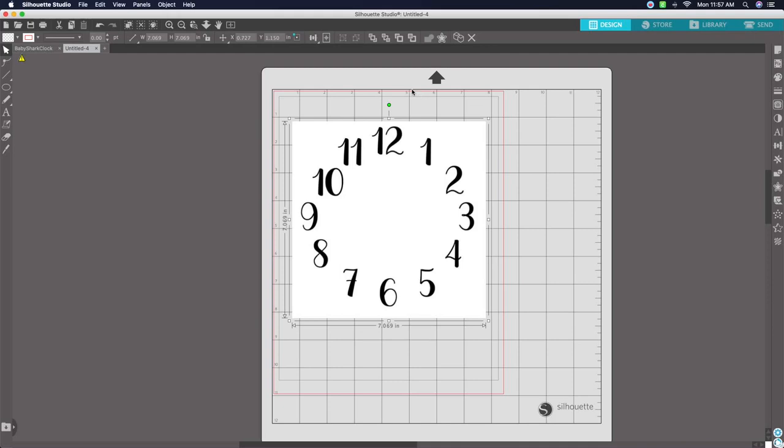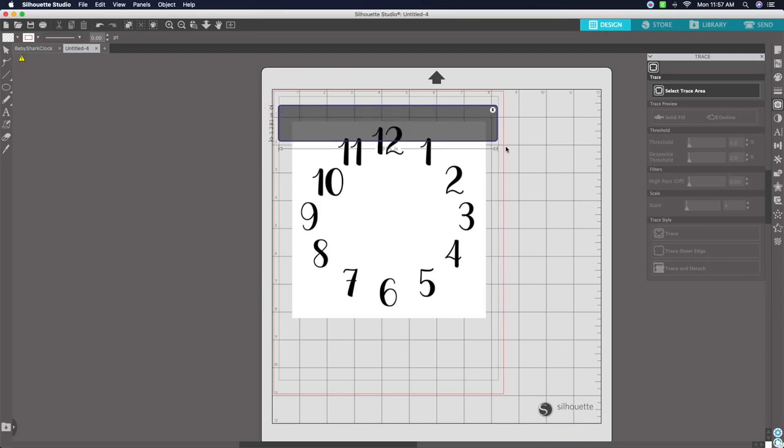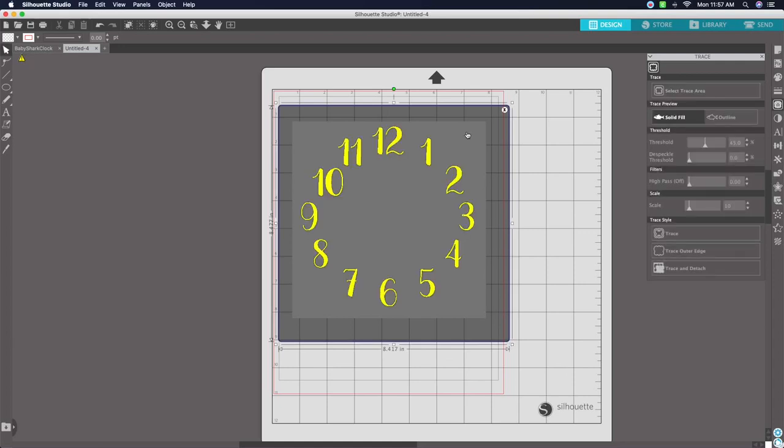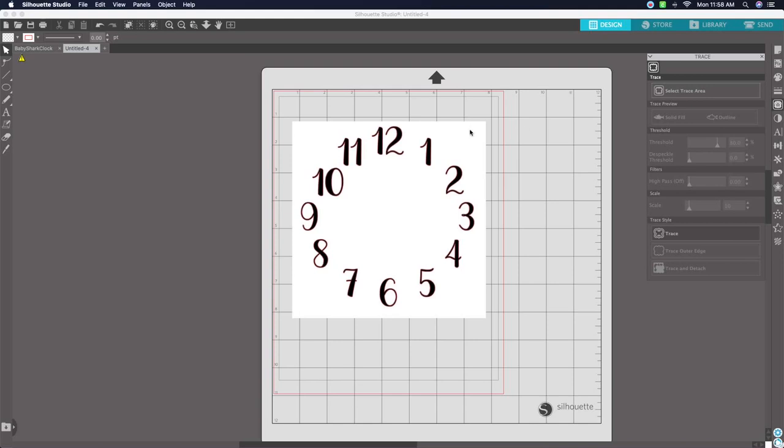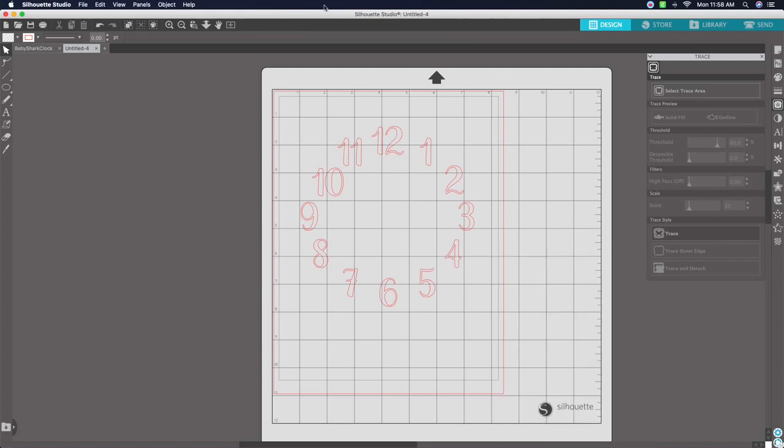Once you click and drag the template onto the canvas, size it to fit. Go over and open up the Trace panel, hit 'Select Trace Area,' then come back and highlight your clock design. Where it says Threshold, take it up to about 80. Come down to Trace Style and click the first box that says 'Trace.' Then remove the white box area and delete it — we've now traced out our clock design.